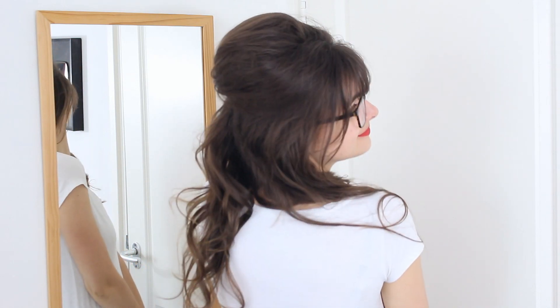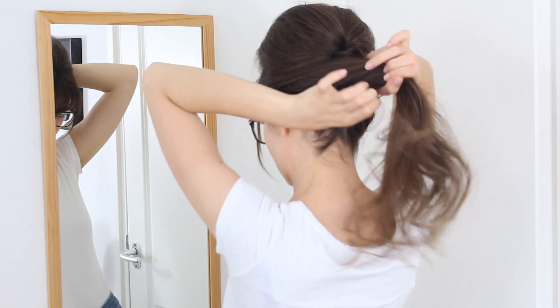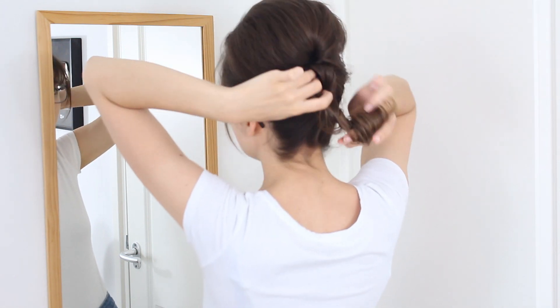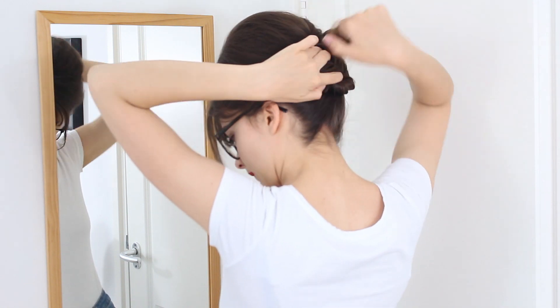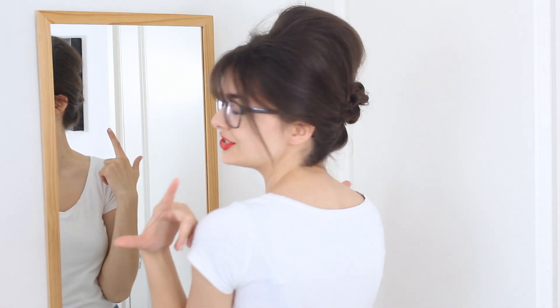And here you have a really cute 60s inspired style. Now if you want, you could also take the rest of your hair, bring it up to where you have that little twist with bobby pins, and twist all of your hair into a little cinnamon bun like this, and pin that down as well. That way you can really easily turn this into an updo.